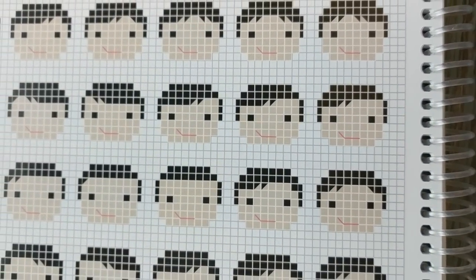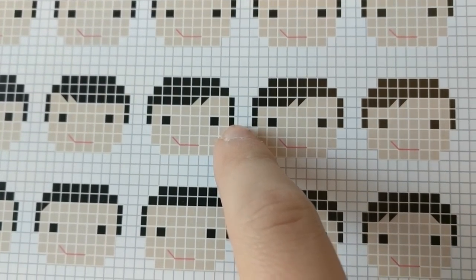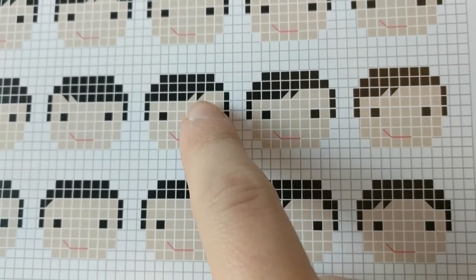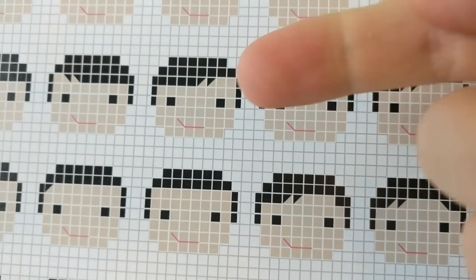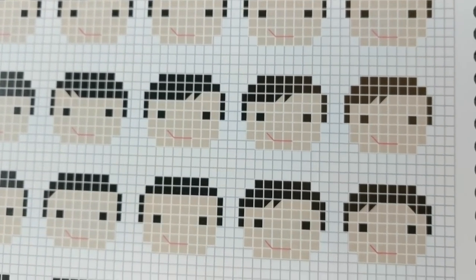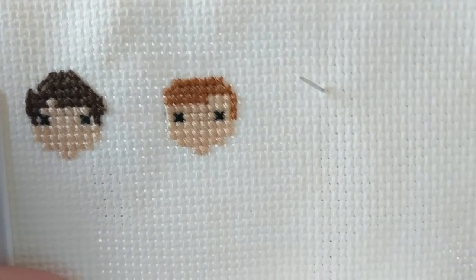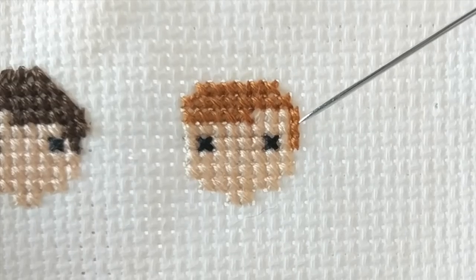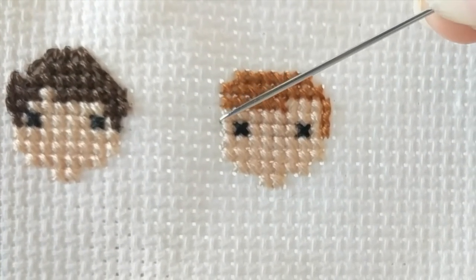The next pattern I'm going to do - the reason I'm going to show it to you is because I'm going to show you an alternate way to do these vertical rectangular half stitches, and how to do these diagonal half stitches when there are two colors in the same square. In the previous example it was just over the Aida fabric, but in this example there's the hair color and the flesh tone color represented in a single square. I'm going to show you two ways that you can do that. I've got the half stitches done on the right side, but I've left them undone on the left side so I can show you an alternate way.